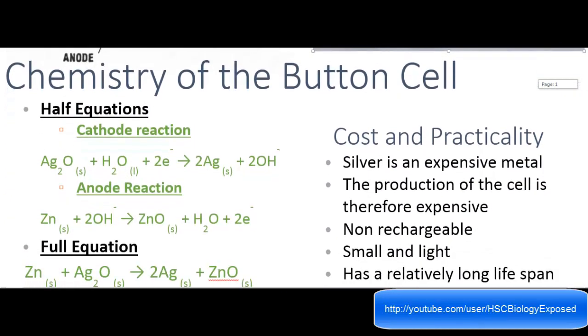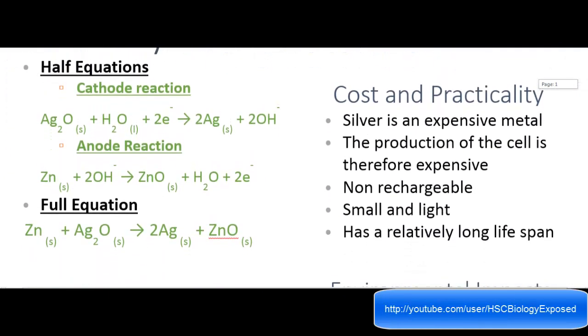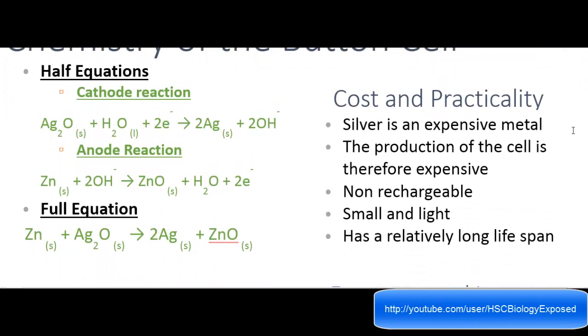Let's go into the chemistry of this button cell. These are the half equations and full equations — that's the cathode reaction and that's the anode reaction. You can remember this by heart or you can learn it yourself. What I'd recommend is just write out the word equation and try to remember it and figure it out, because I'm pretty sure that you do need to remember this stuff.